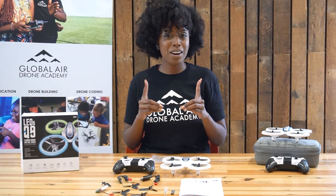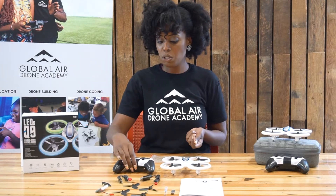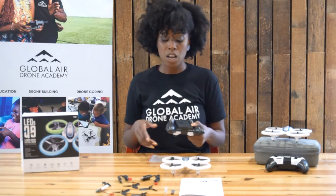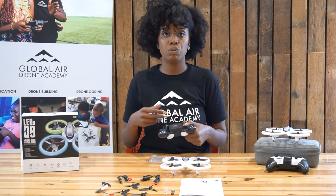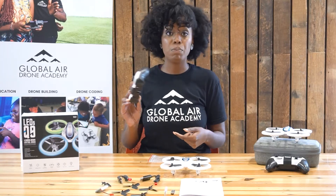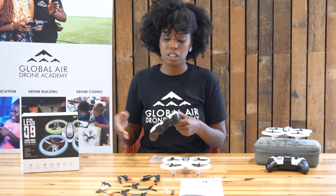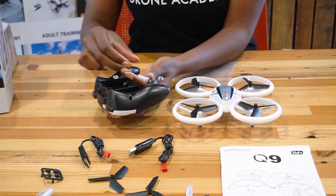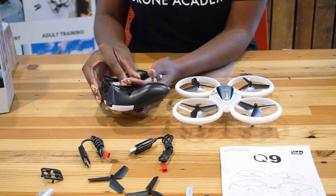Remember, you have triple A batteries you'll need for your remote control that are not included. We have four here for you, so we're going to add these into our remote control. There is a slight difference between what the larger remote control looks like compared to the smaller one. The smaller one has a place to use your Phillips screwdriver to unscrew and open the latch to put batteries in. The larger remote controller doesn't have a screw, so that's one convenience. For the larger drone, you need four triple A batteries; for the smaller one for your young learners, you only need three.